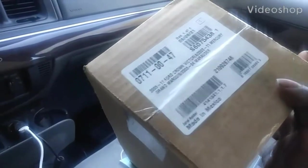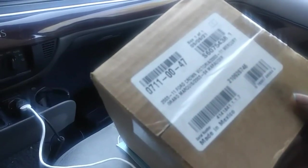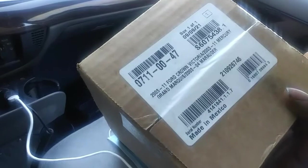Hello YouTube. I got a little box here. As you can see, it's for the 2003-2011 Ford Crown Victoria, 2003-2011 Mercury Grand Marquis, and 2003-2004 Mercury Marauder.